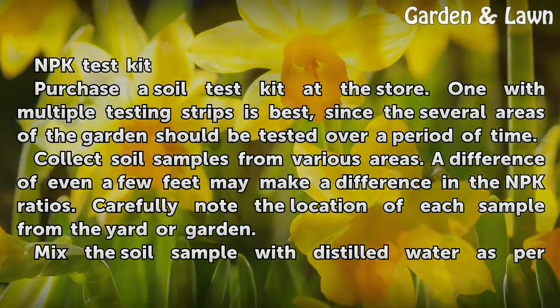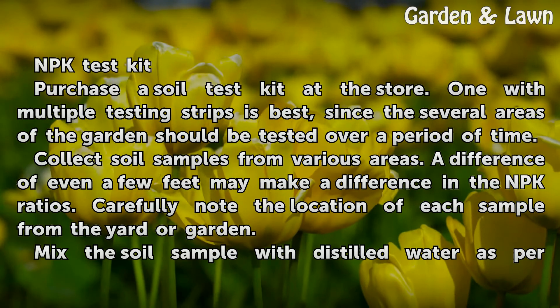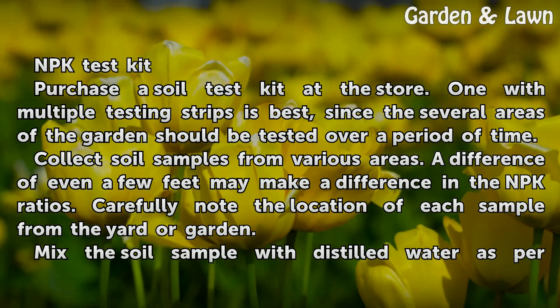Collect soil samples from various areas. A difference of even a few feet may make a difference in the NPK ratios. Carefully note the location of each sample from the yard or garden.